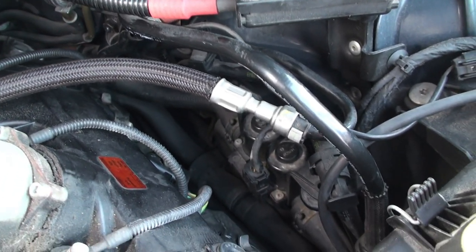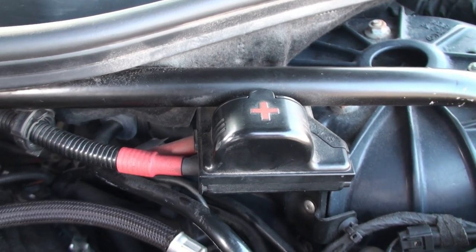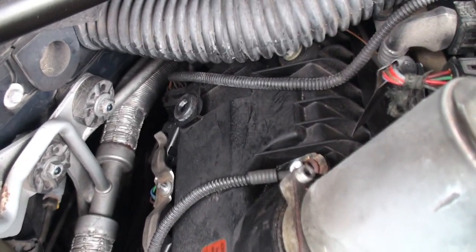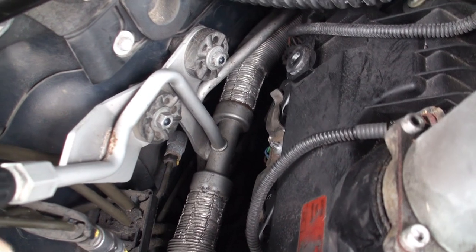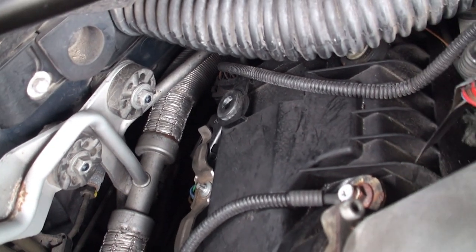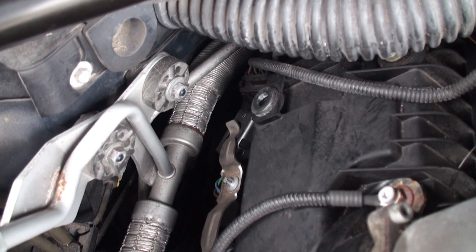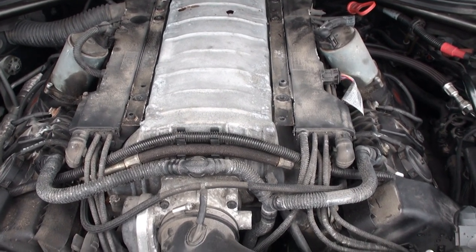Remember to take the heater control valve out, disconnect the positive jumper cable nut, and you're good to go. When you're done just reconnect everything. On bank one on the passenger side, you have to remove the AC line and pull up on the ignition coil. You'll also need the swivel spark plug extension to get down in there to remove the spark plug. Once it's all done, put it back together and you're finished.